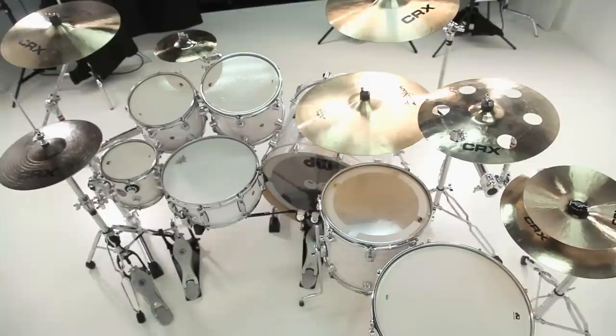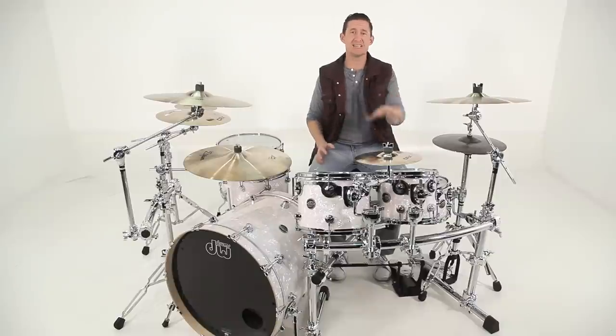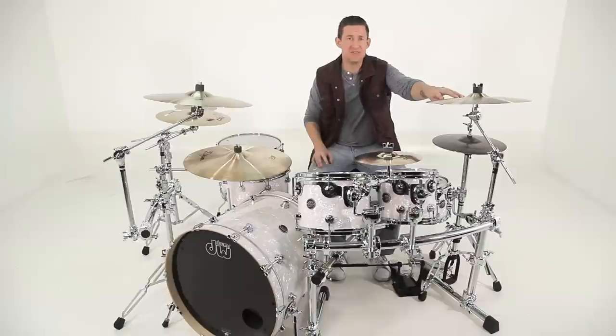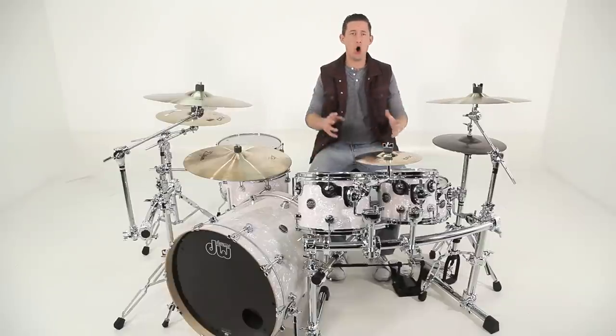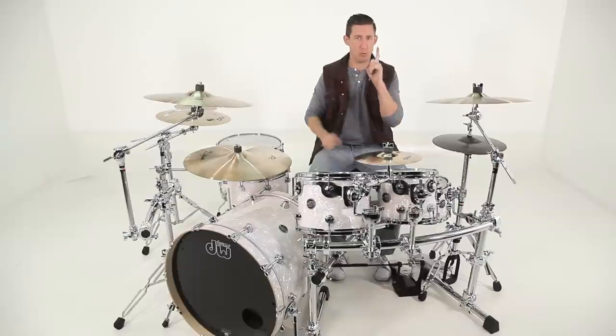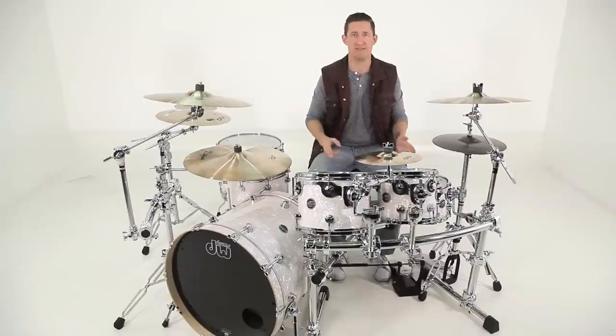I chose to do something a little different. I'm still incorporating the rack into this setup, but I'm not using a full three-sided rack. What I'm doing is I take his 8, 10, 12 toms, his 14 inch snare, his splash, and his left main crash, and I'm mounting it all to one side rack. This way I have everything mounted onto one thing, and there are only two feet on the floor.